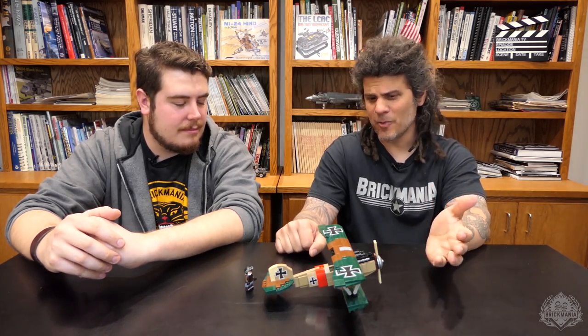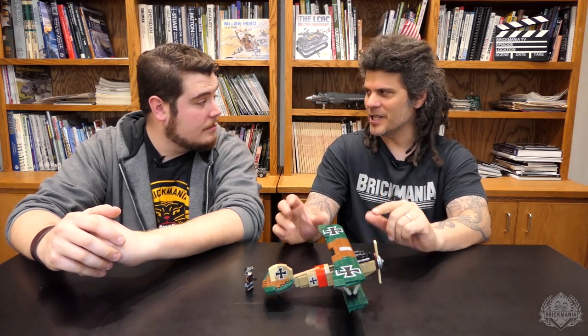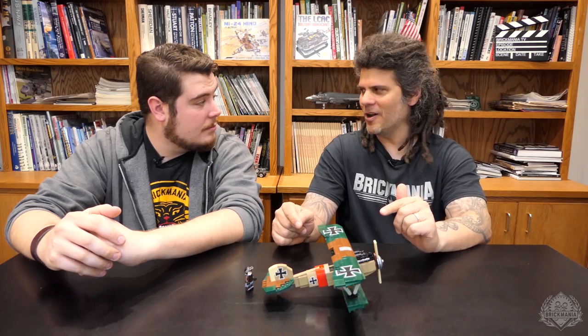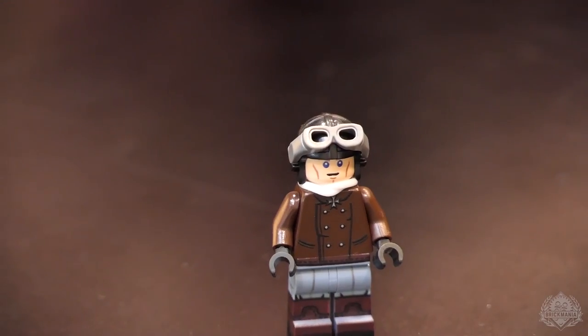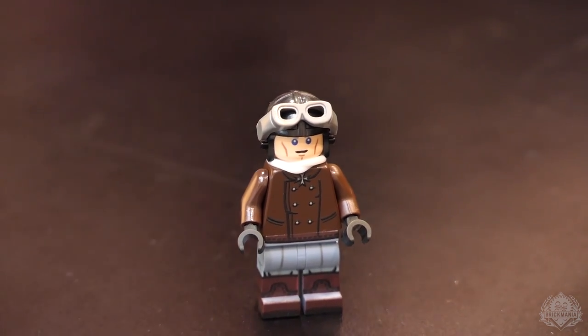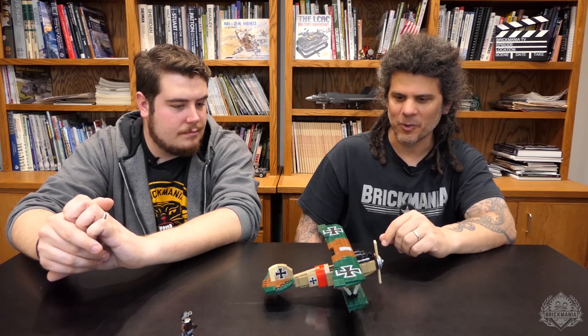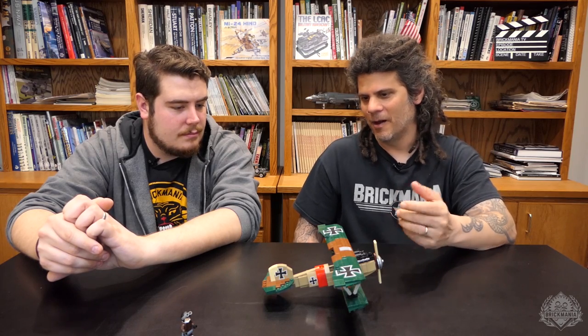Some other cool things about this model — we did a little bit of research. This particular coloration is from Lothar von Richthofen, the younger little brother of Baron von Richthofen, from Jasta 11. This would be one of the more famous squadrons of World War I in the German Air Force. So it's a famous plane in a famous squadron — very cool.